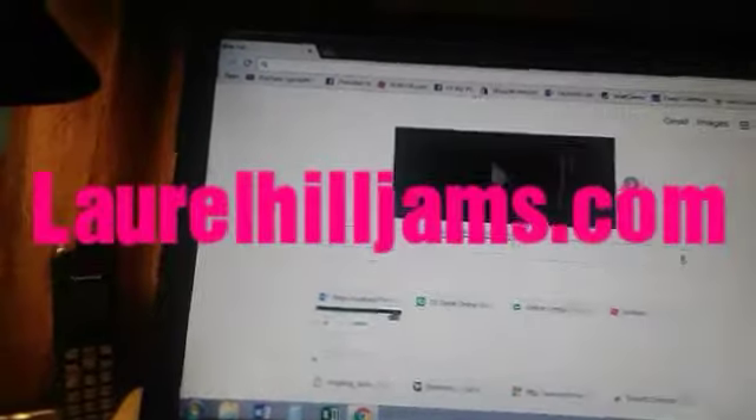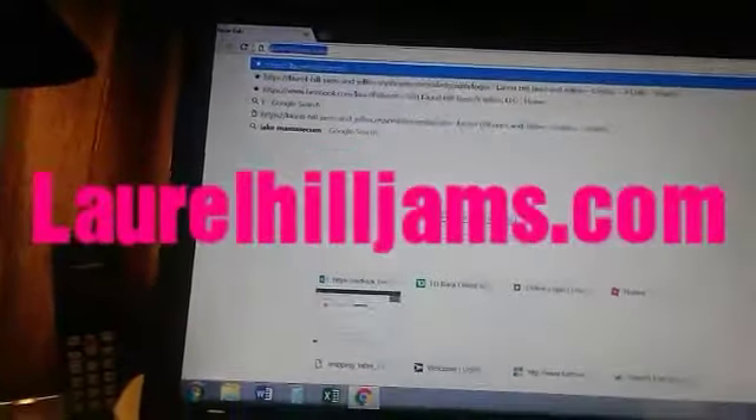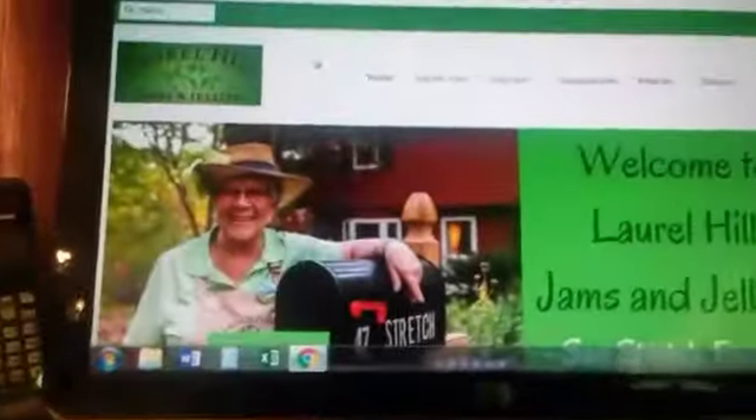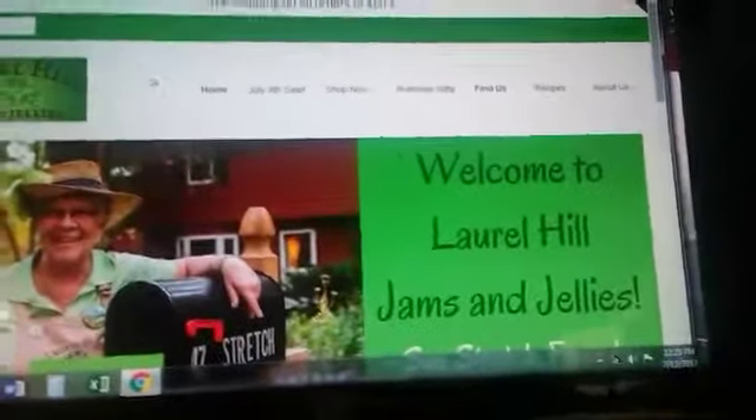I'm gonna show you guys the website right now. So we go to Google and type in 'Laurel Hill jams and jellies' — it pops up right here: Laurel Hill jams and jellies. I'll have it on screen right now so you just click on that.